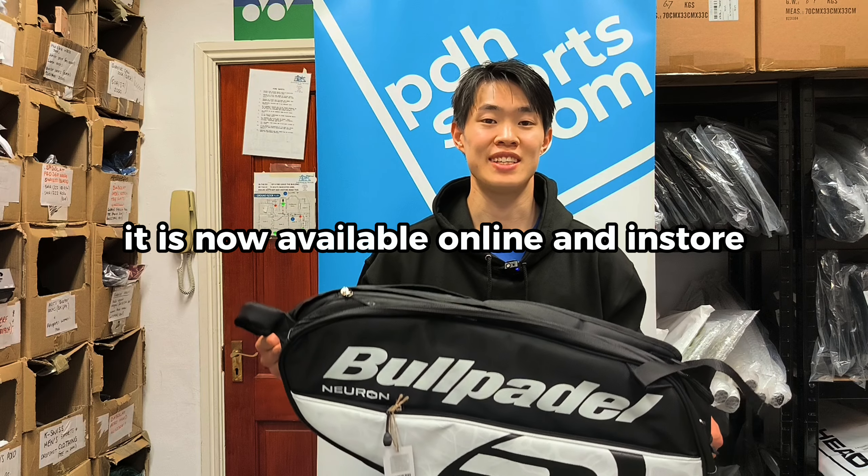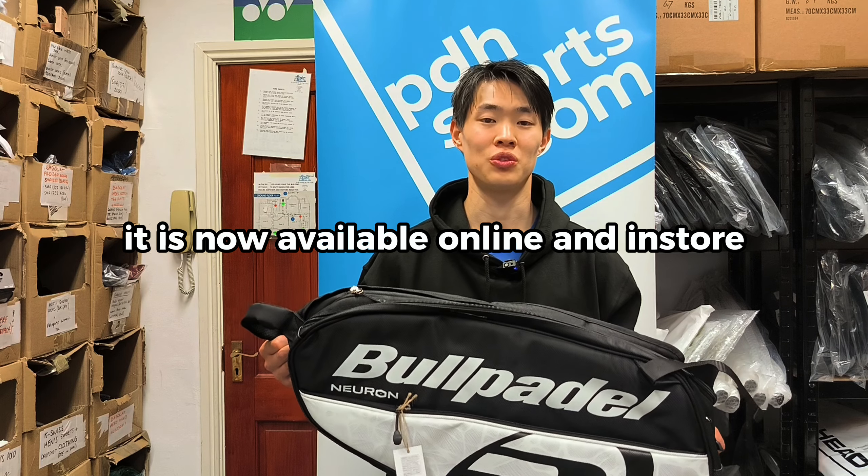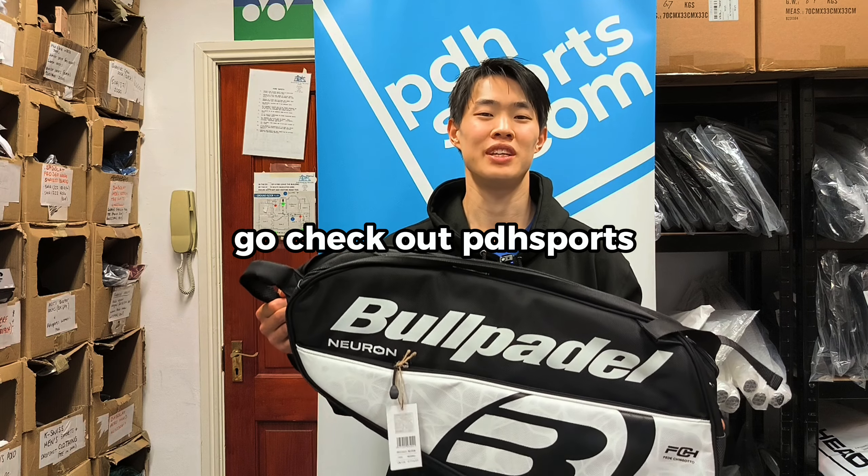If you like the look of this bag, it is now available online and in store. Go check out PDH Sports.